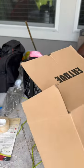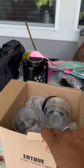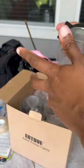Hi guys, come with me as I set up outdoor lighting on the fence. These lights purchased from Amazon come in an 8-pack and are solar-powered.